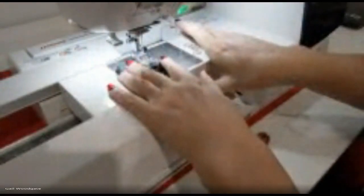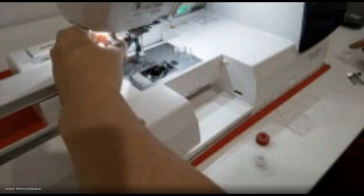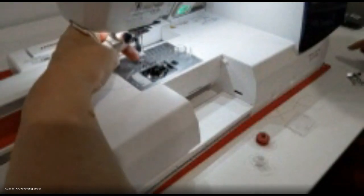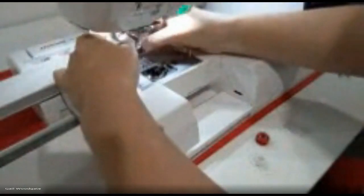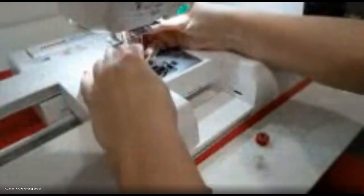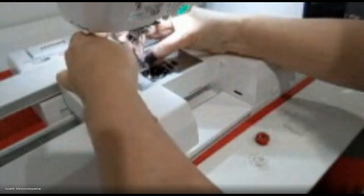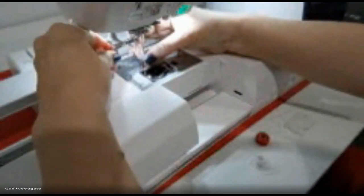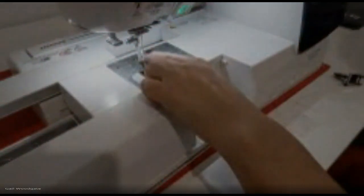I really like to use my straight stitch plate as well. I need to take the leg and foot off — both pieces off — and then put the P foot on. To put the P foot on, you unscrew it and screw the new one on, then tighten it up. Have you all got your P foot on your machine? Okay, go ahead and take the leg and foot off and then put the P foot on.